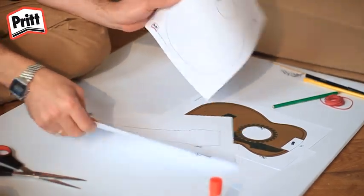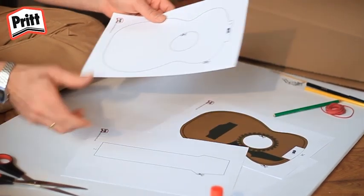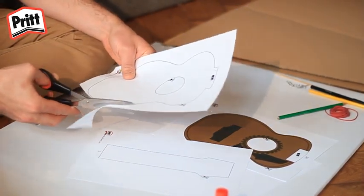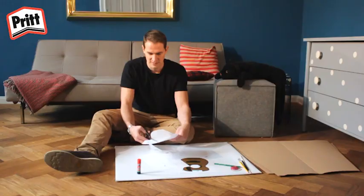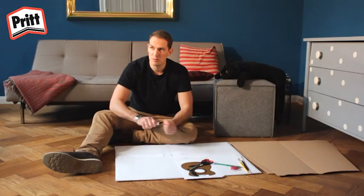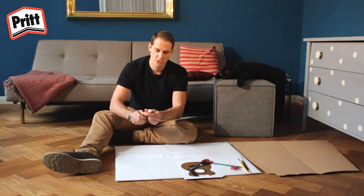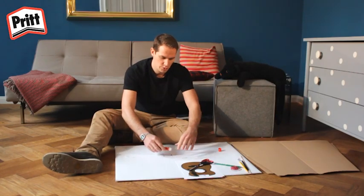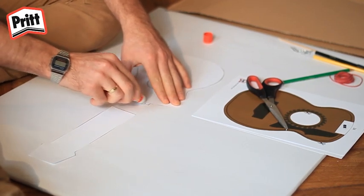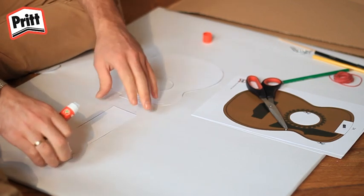Commencez par découper les patrons en papier qui se trouvent sur ces deux pages ici. Utilisez vos ciseaux pour les découper. Quand vos patrons sont découpés, appliquez-leur une couche de colle rapide. Collez le manche de la guitare sur le corps de la guitare.